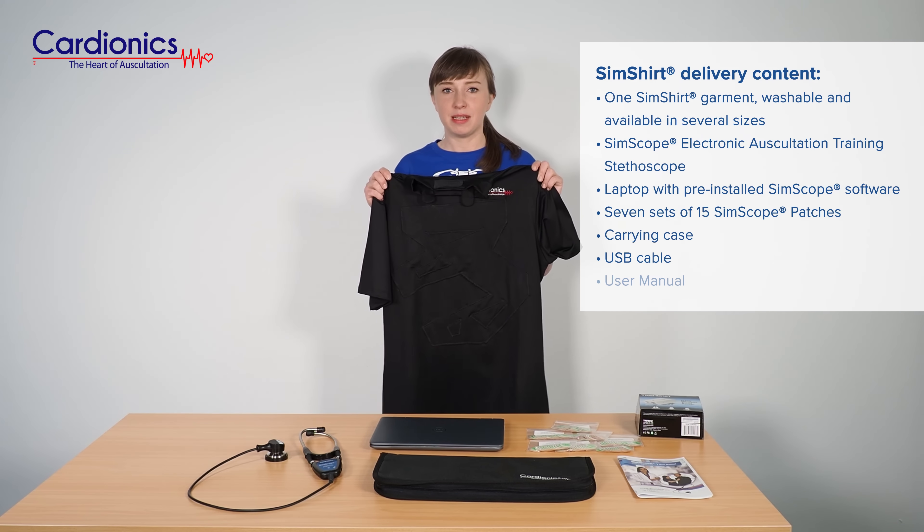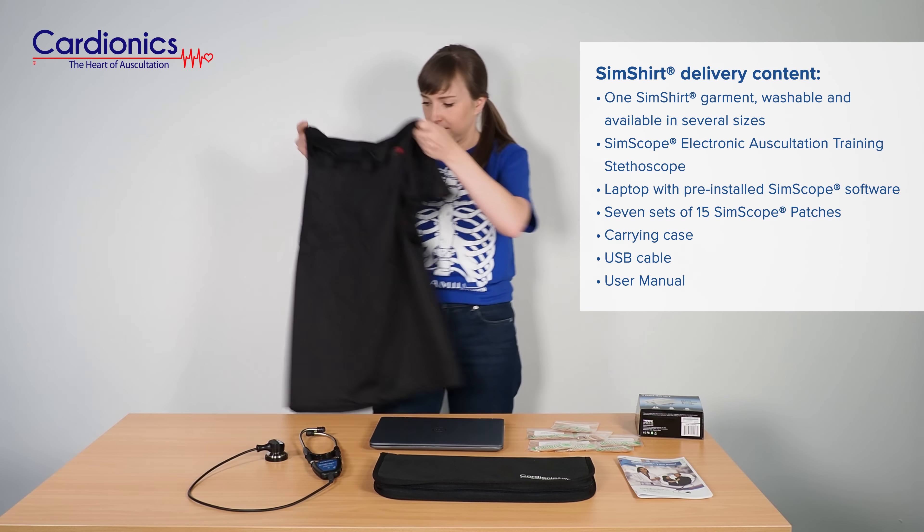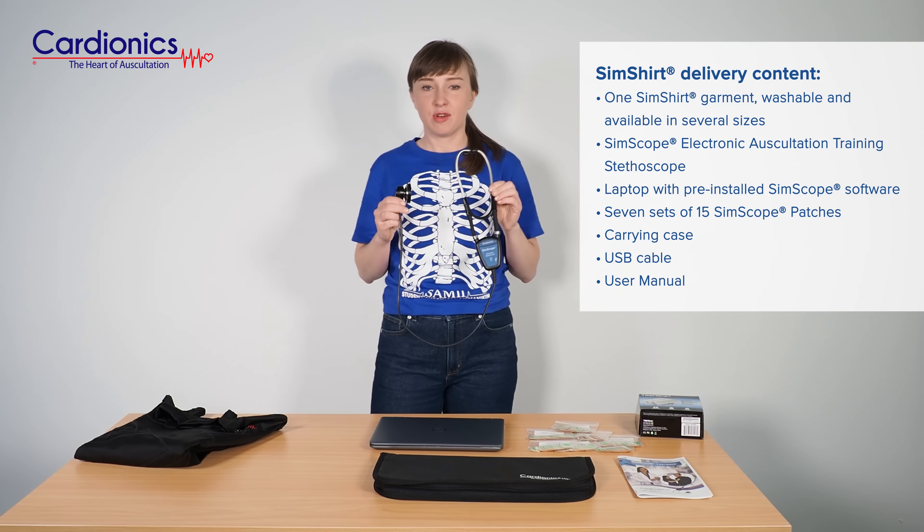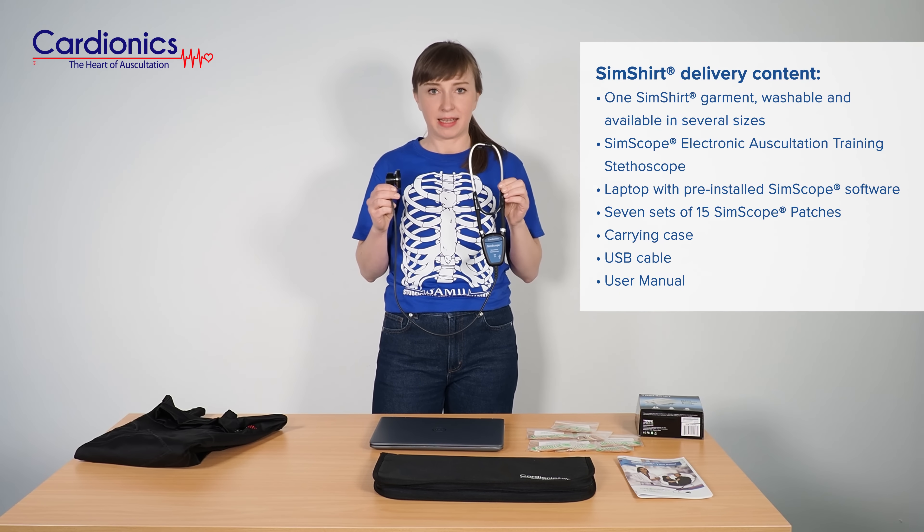The Sim Shirt garment, which is washable and allows you to auscultate at anatomically correct sites. The Simscope stethoscope, which comes with the black carry case.